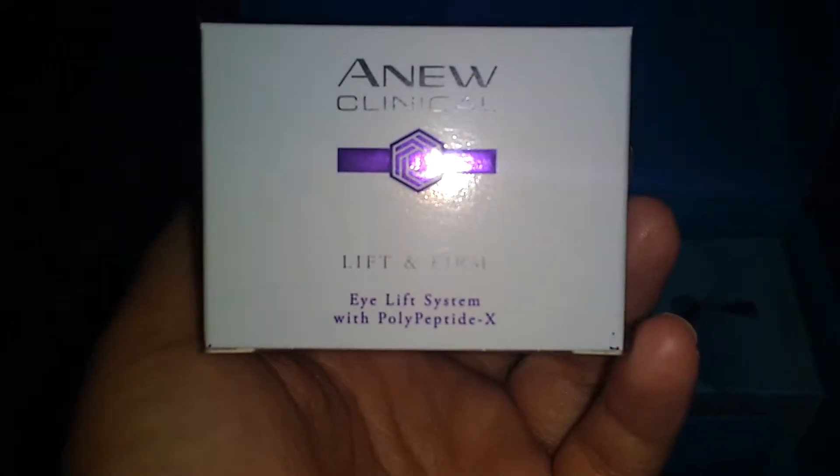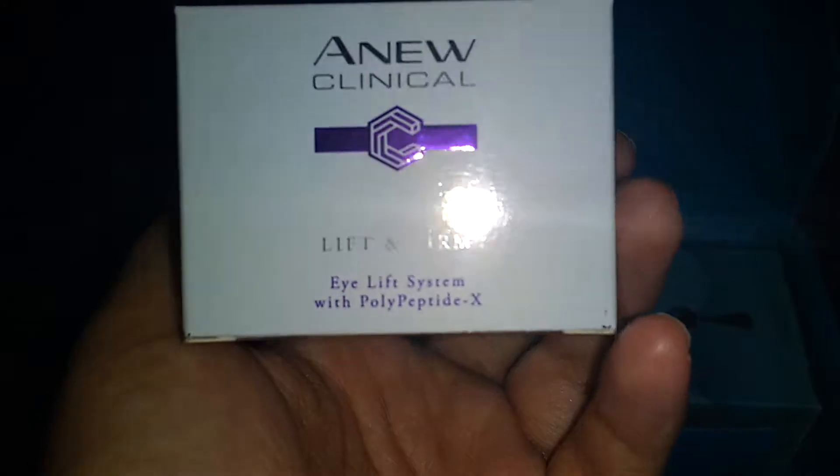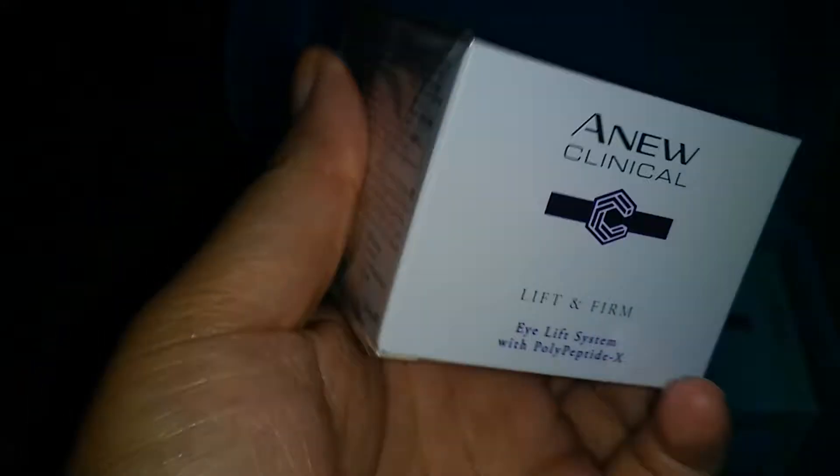We have — eye serum? Eye lift serum system with polypeptol. Lifting firm. I'm guessing this is some sort of — oh yeah, so it's eye cream. That's got to do it some good.